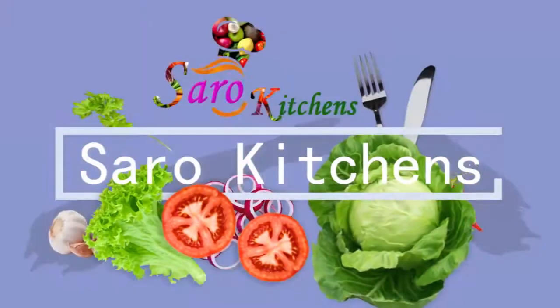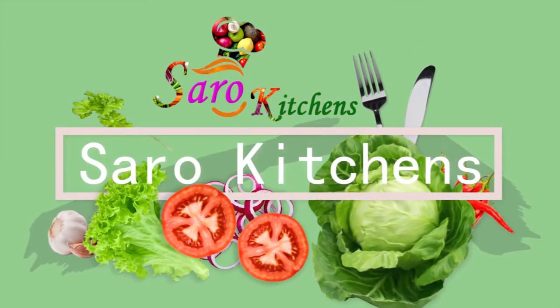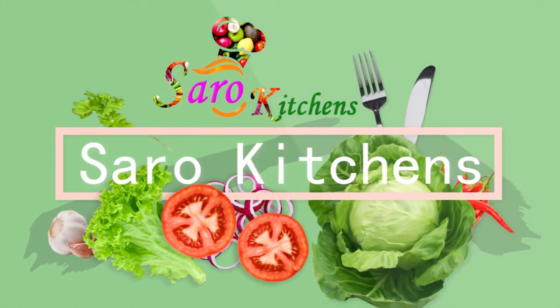This is the time to make sure you subscribe, like, and share.